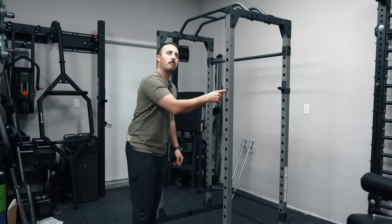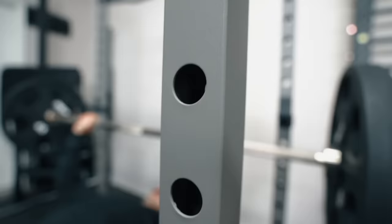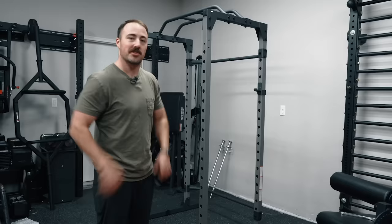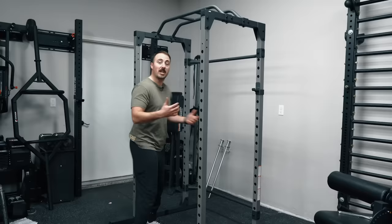Pretty scientific there — this is probably like a 14-gauge rack, I would guess, somewhere around there. However, for most people, an 11-gauge rack is absolutely overkill. The person that's going to buy this is not the person lifting 800 pounds. And even if you are, I would guess the possibility to hold that is there — because of how stable it is.